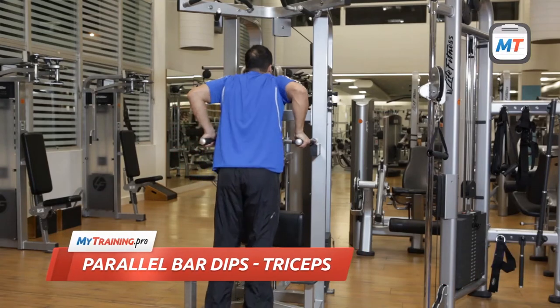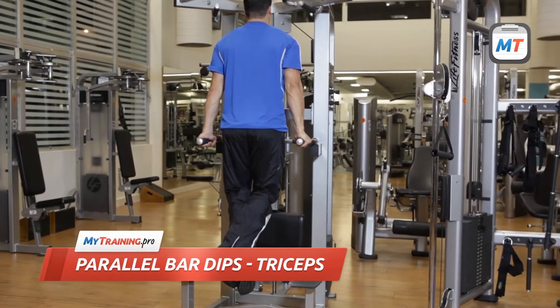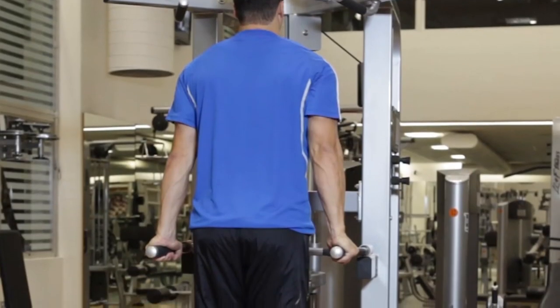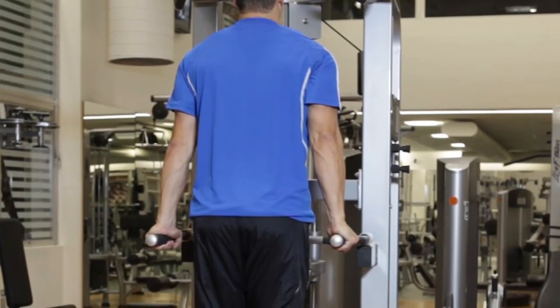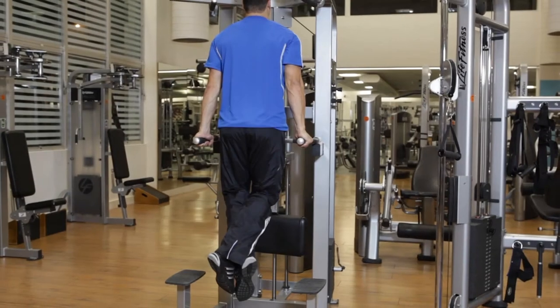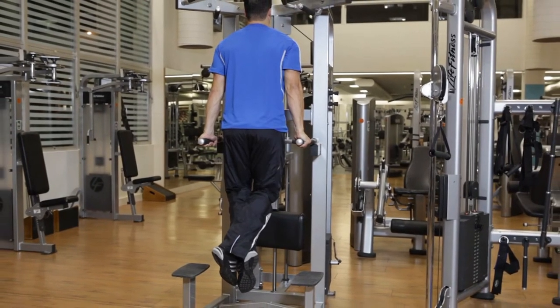Grab the bars and suspend your body with your arms straight and your torso held upright. Your legs should be suspended or on the machine support pad. Keep your triceps close to your body and your shoulder blades pinned back. This is the starting position.